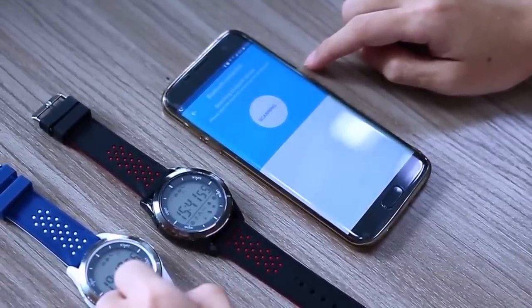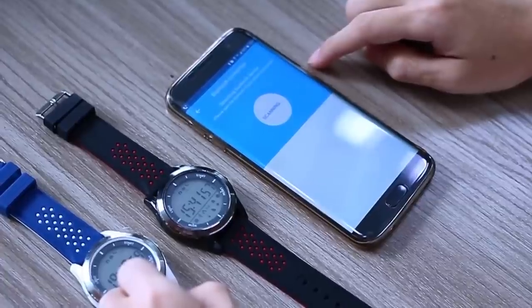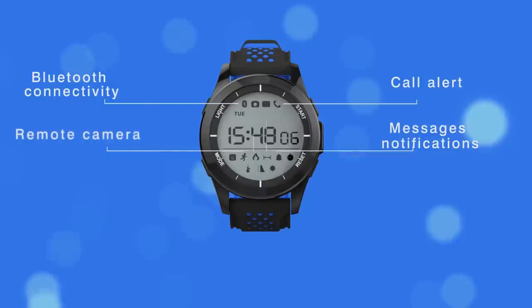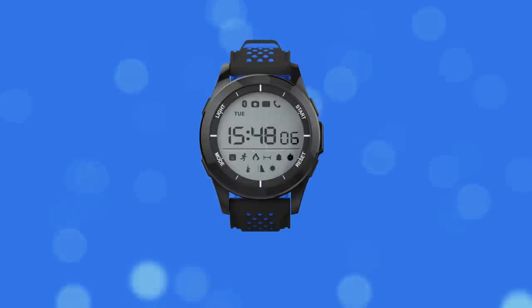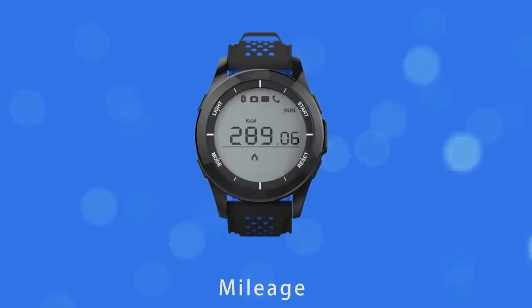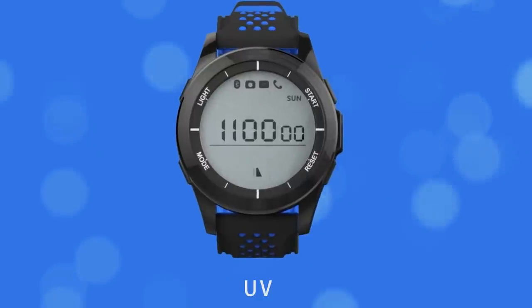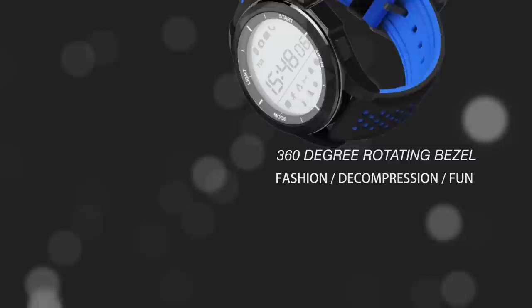Other interesting features of this smartwatch are a 360-degree rotating dial, the ability to connect to a smartphone over Bluetooth, as well as remote camera functionality. It allows you to take images on your smartphone just by using the smartwatch.